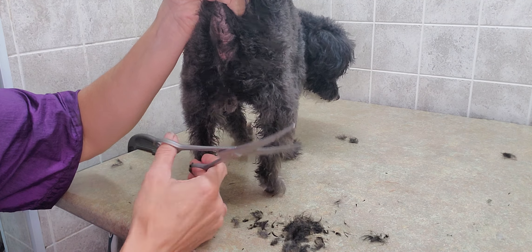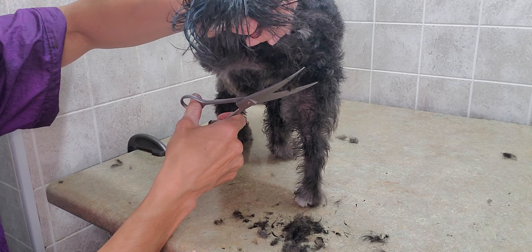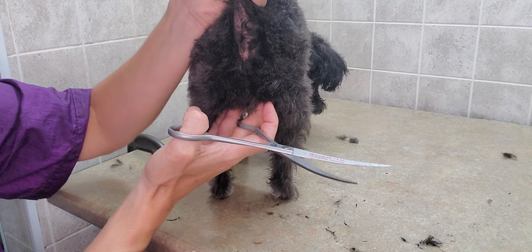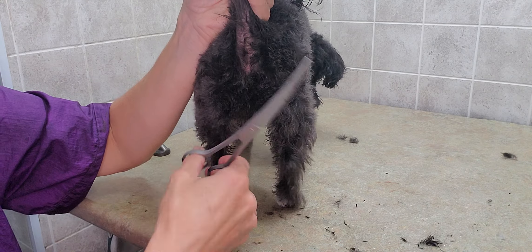Of course you want to be careful of her sensitive areas as well. I lift up her leg so I can kind of see what I'm looking at, and I separate the hair a little bit. The goal is to leave it longer so that when she is wagging her tail or has her tail up, it kind of blends with the hair around it.